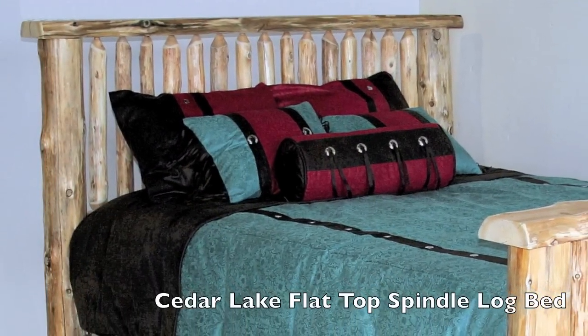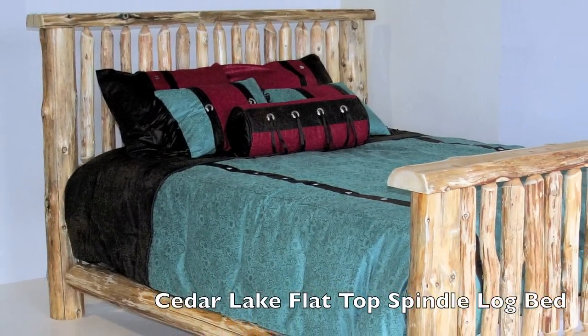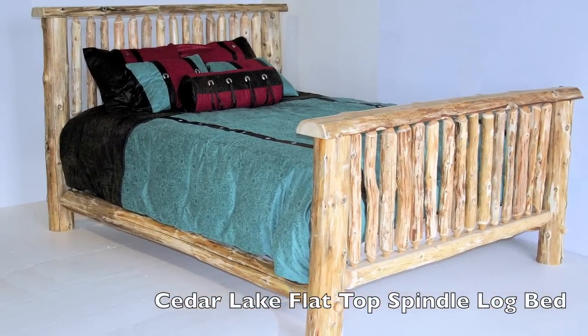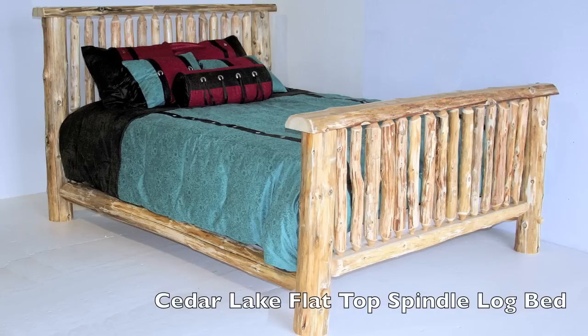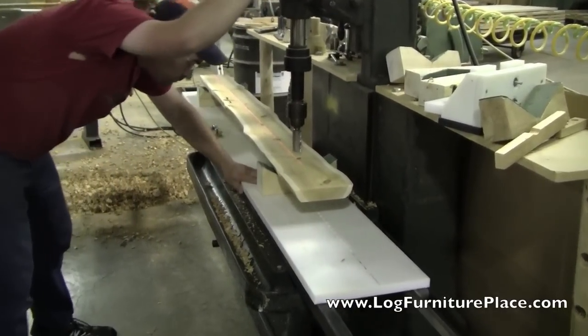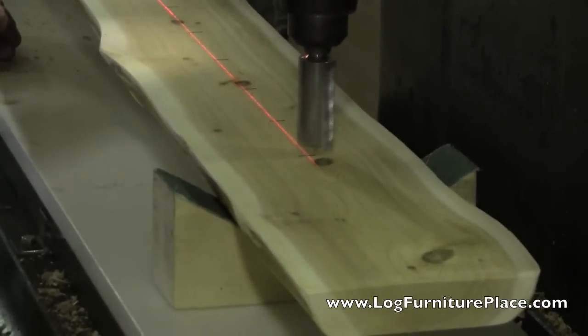Hey, this is Jason from JHE's Log Furniture Place. Come visit us online at logfurnitureplace.com. Today we're going to be taking a look at some of the production of a Cedar Lake Flat Top Spindle Log Bed. We're going to skip the hand peeling portion of the building process and move right into the actual construction of the bed.